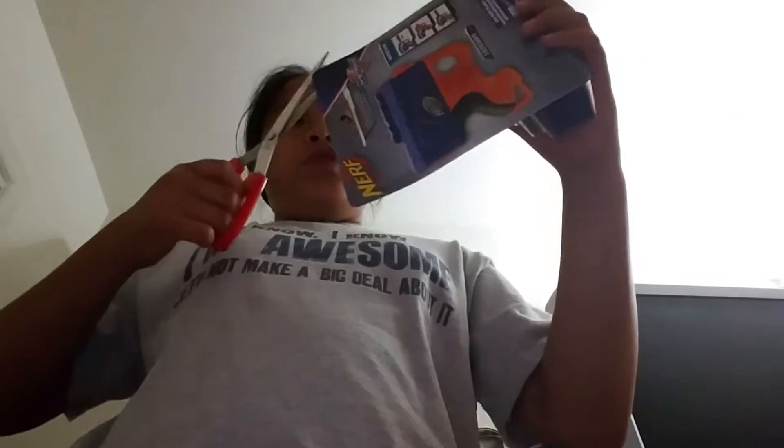Let's unbox this. It comes with three darts, which is really it. Let me find — found it. I want to save the box. Ouch, that hurts! But I bet it's worth it.